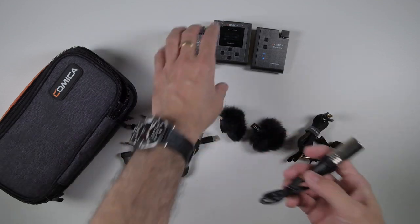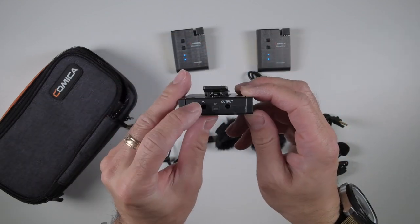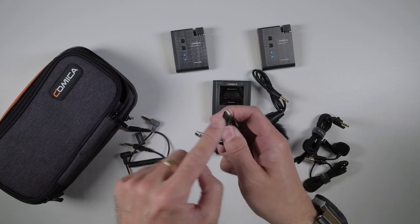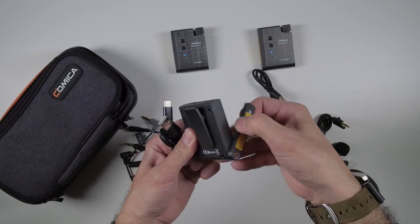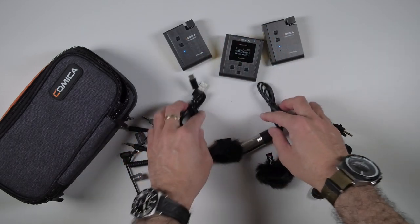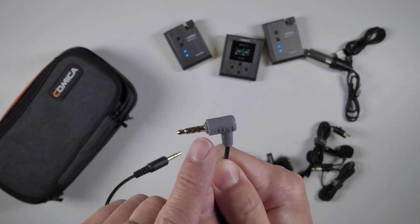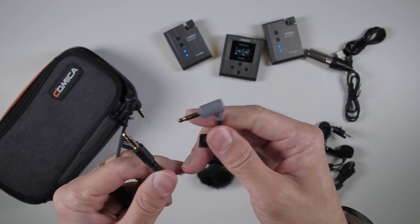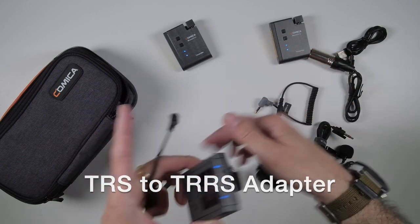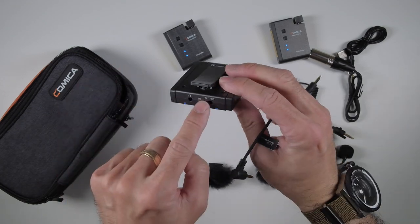I finally opened everything up - you get quite a bit. They even give you an eighth inch to XLR, so if you're going from your transmitter into a more pro system you can just plug straight in. There's also a headphone monitoring plug-in. I'll find out if there are levels you can adjust. You get USB Type-C for charging - you have to charge all three units separately. You have the XLR to eighth inch adapter, and two different types of connectors: one with four sections for a smartphone, and one TRS plug for the output.